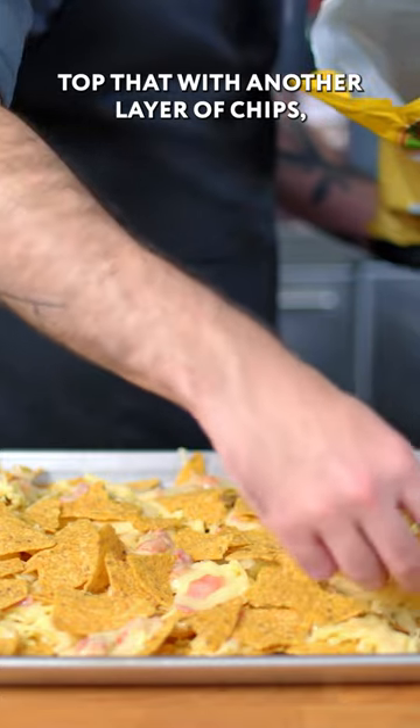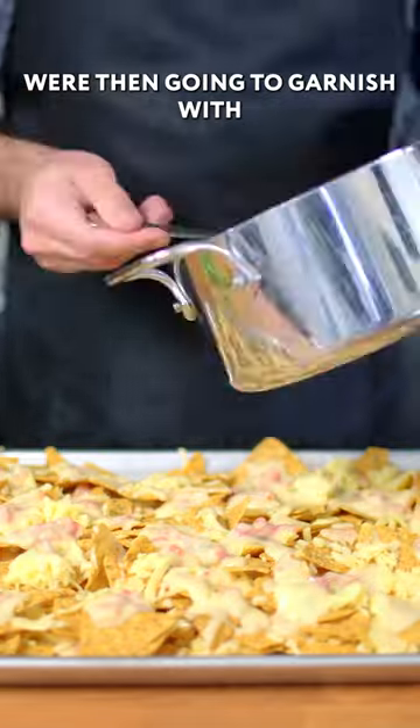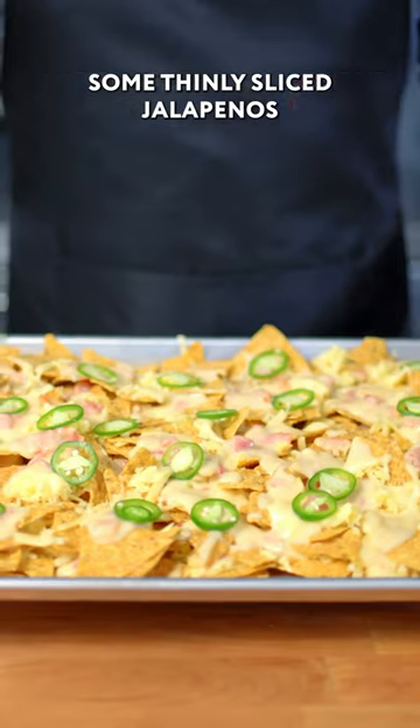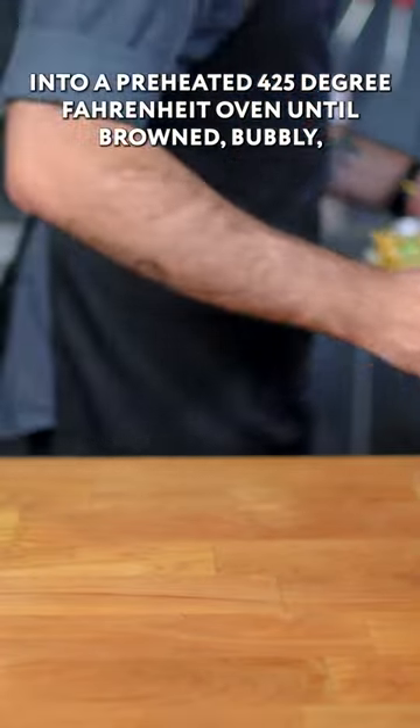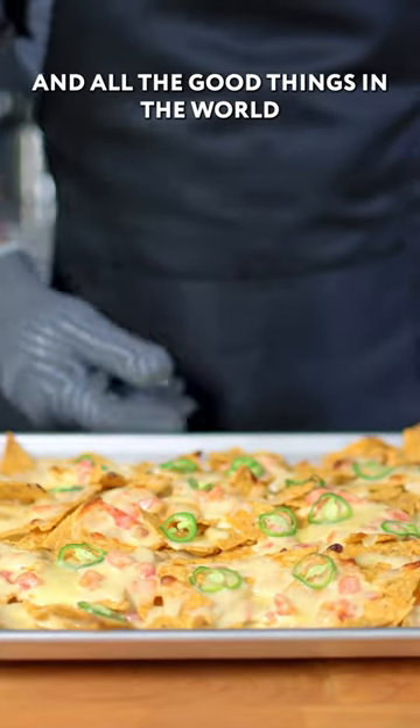Top that with another layer of chips, another layer of cheese, and another layer of queso. We're then going to garnish with some thinly sliced jalapeños, and place the whole affair into a preheated 425 degree Fahrenheit oven until browned, bubbly, golden crisp, and all the good things in the world.